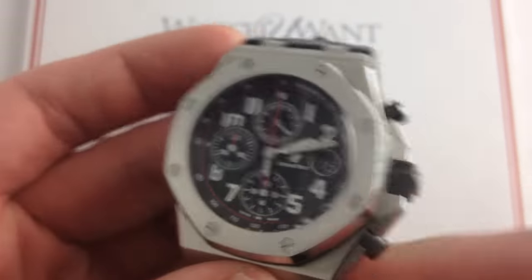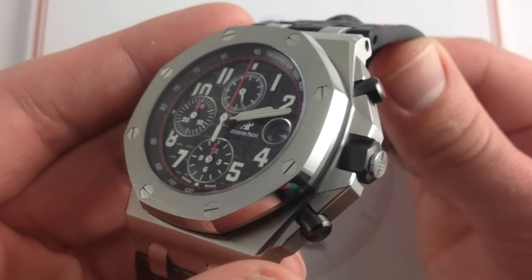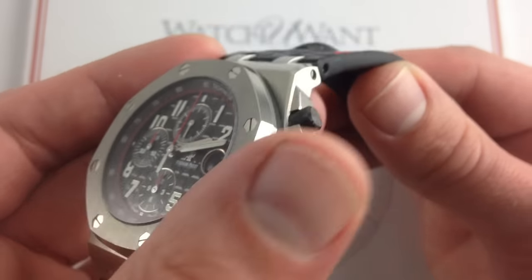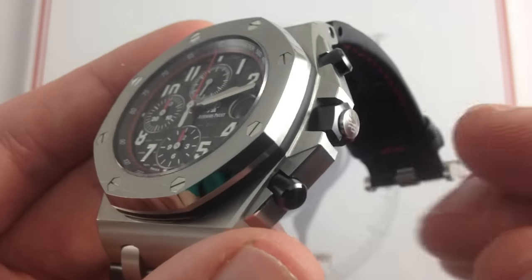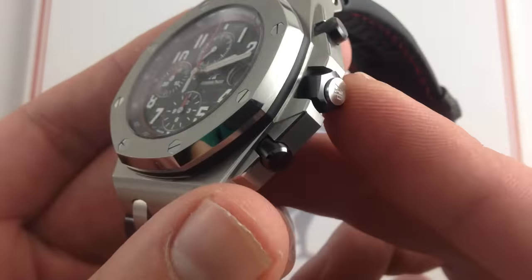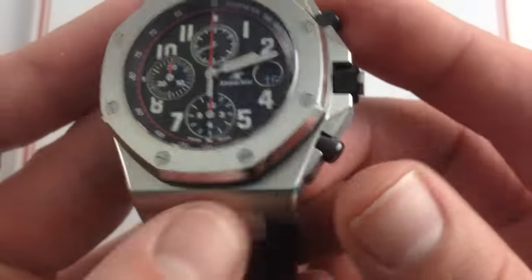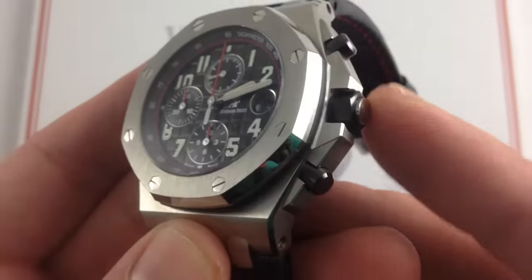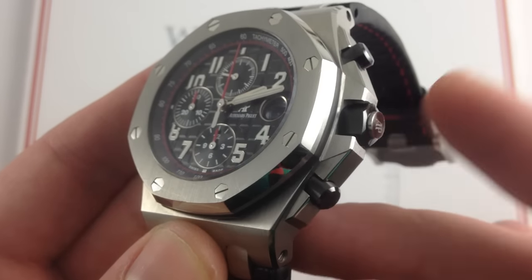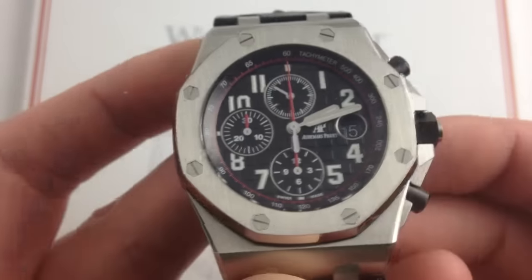The watch features significant external upgrades from the previous generation — the pre-2014 42s. The biggest changes have come on the crown side, where the crown collar as well as the pushers are now faceted and diversely finished ceramic with polished and grained elements. They basically banish the old nitrile covers — that synthetic that had a tendency to get ragged and gummy on the old offshores — replaced by essentially indelible ceramic.